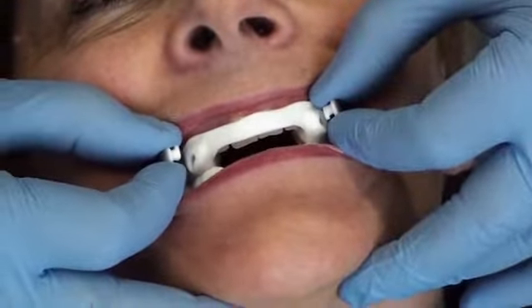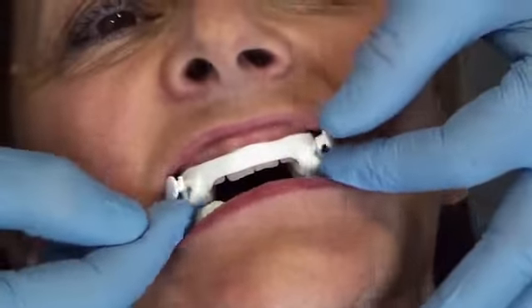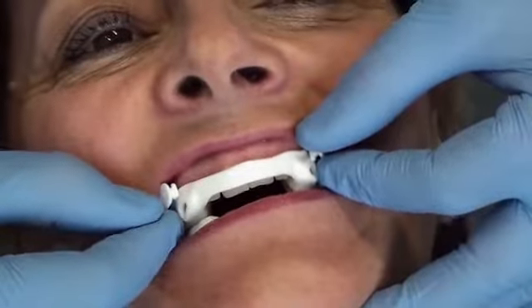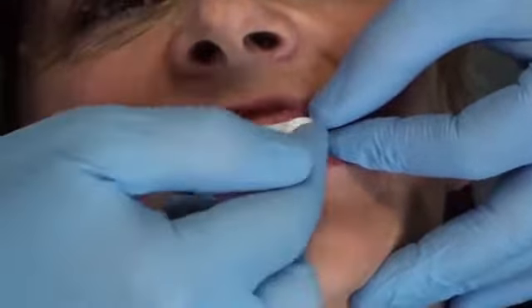We ask the person to close their teeth together and to bite hard to properly put the device into place. We must check the occlusion, i.e. whether the left and the right sides make contact at the same time.